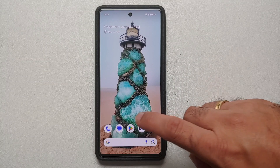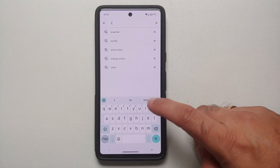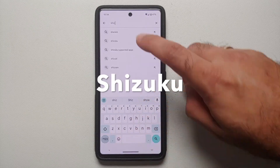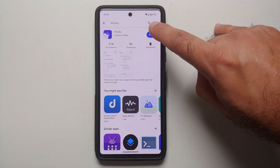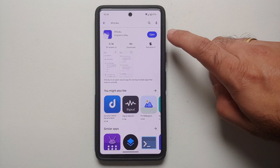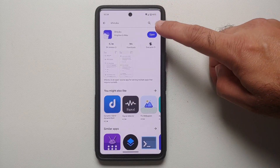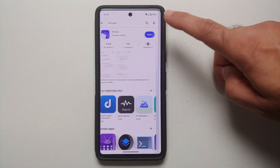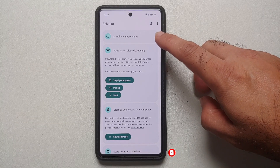Next we need Shizuku. Go to the Google Play Store and search for Shizuku — here it is, this is the one we're looking for. Select Install. Once Shizuku is installed successfully, before you open it make sure you have an active Wi-Fi connection, then open the application.